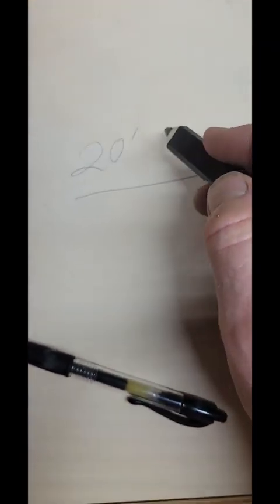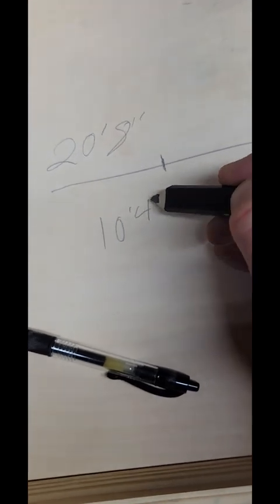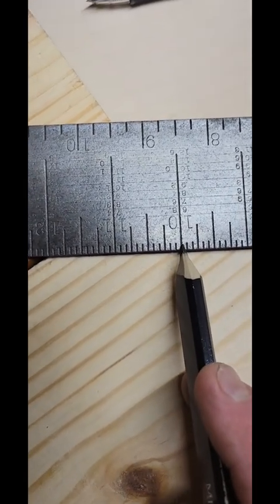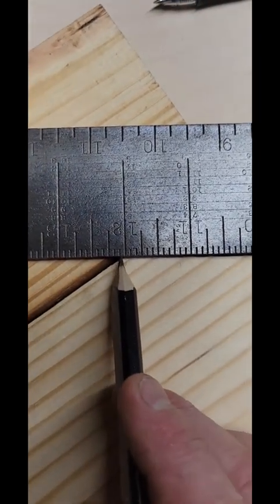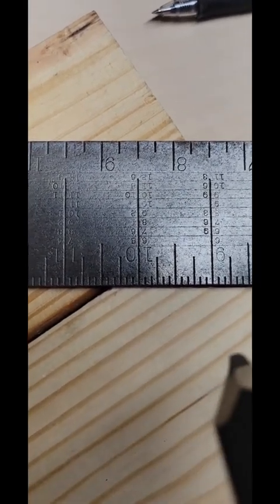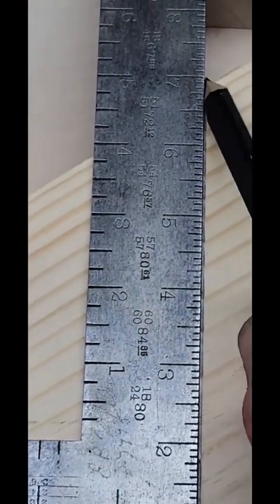You just have to figure out your span. Say you have 20 foot 8 inches — half of that would be 10 foot 4 inches. From your blade side right here, all you're going to do is move your entire square out until you get to 10 foot 4 on the edge of your board. Move it out all the way there, and then mark the tongue side straight up.